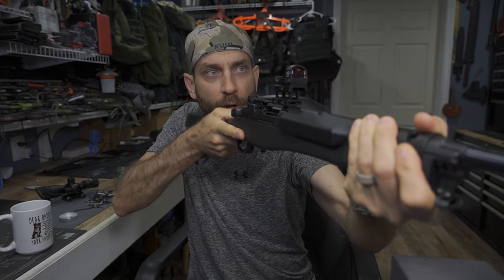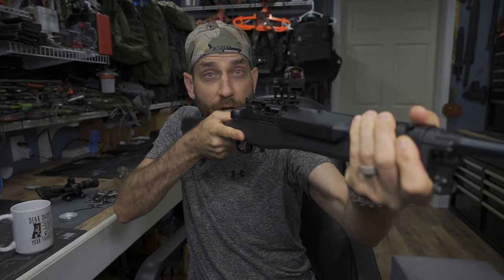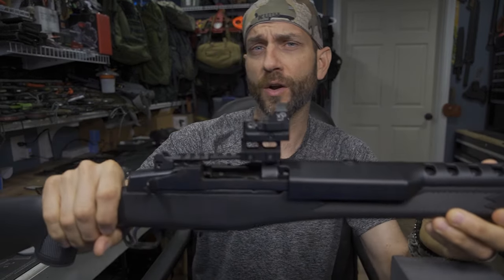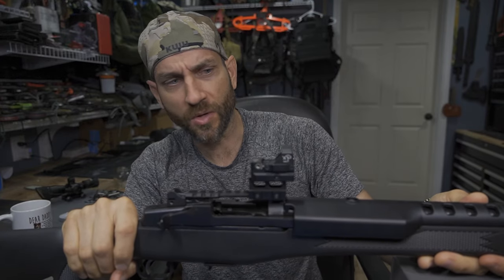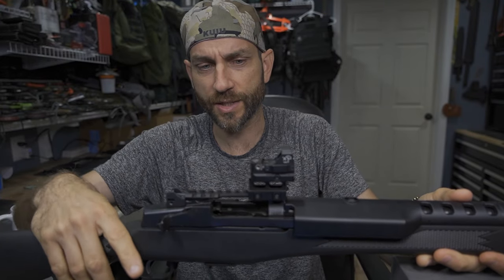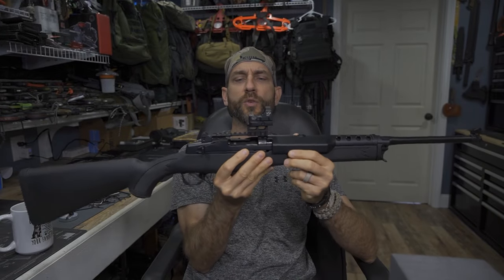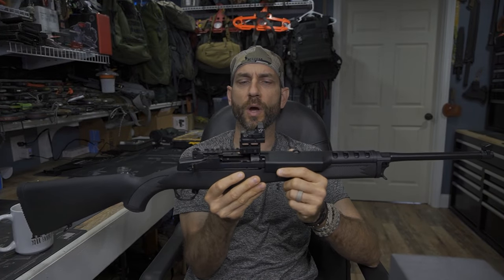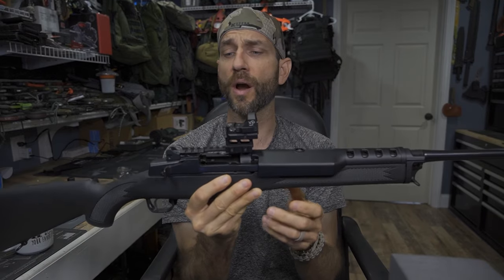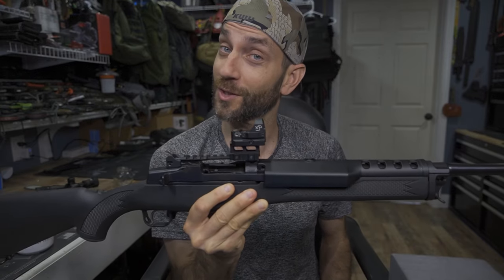In terms of my sight picture and the dot acquisition and target acquisition, that's going to be just fine. The only wild card here at this point is what actually does happen with the rounds — can they properly eject? We will test that. In terms of my ability to see — I cannot get on my iron sights, so that's a little bit of a deficiency. Not a huge deal and there's not much I can do about that. But in terms of the placement of the red dot itself, that's going to be just fine. We'll test this in the field and see how it goes.